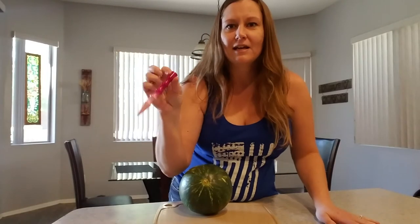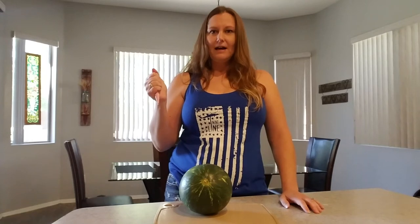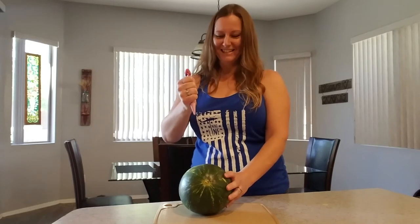So what I suggest for people is a striking tool — our Coubaton. We have different colors for them. This has the grooves, so it fits my hand perfectly. And I am just going to go ahead and strike the watermelon. Are you ready? One, two, three.